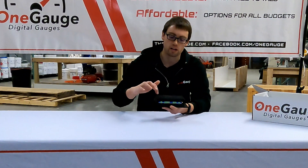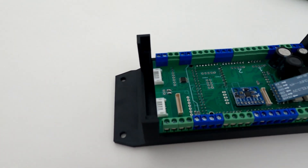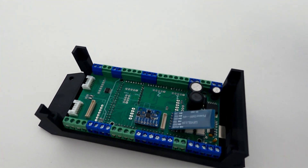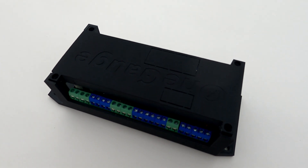On the top and bottom of the OneGauge Hub you'll see all of the screw terminals. These terminals are the keys for getting your sensor readings into and then back out of the system. I'll go over just briefly what each of the terminal sets do.